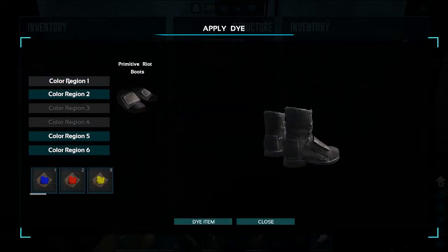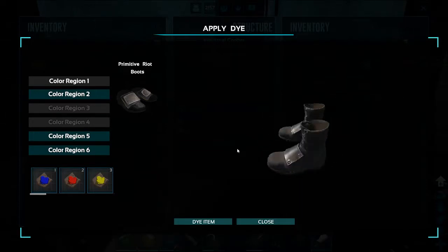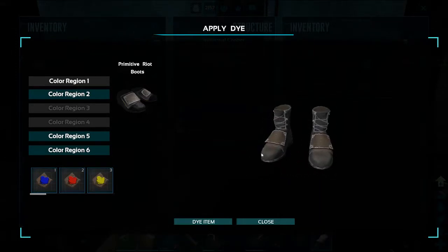Here's color region number one — I think that looks really good. If you want to turn around your boots, just click and drag, just as easy as that. If you find the region that you want to color, go ahead and dye the item.